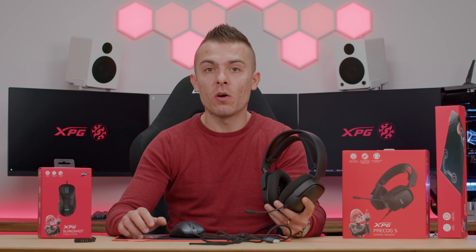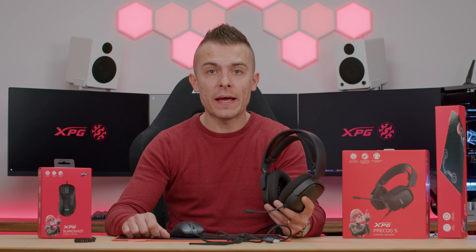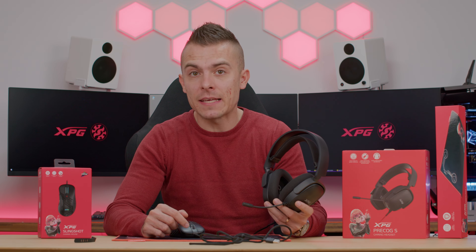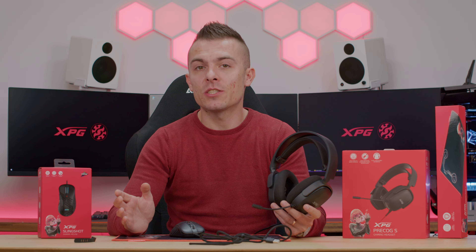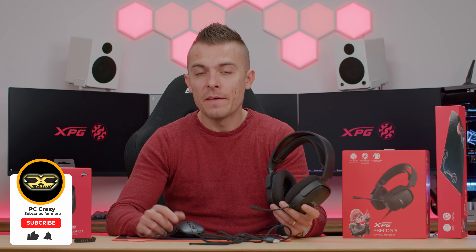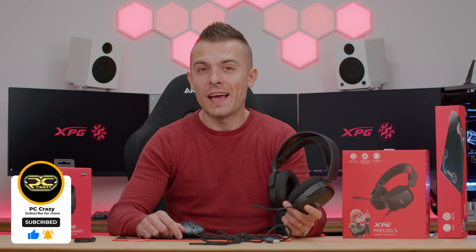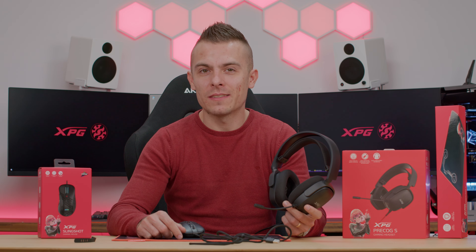Check out the links below for the Battleground L mouse pad, for the Slingshot gaming mouse and for the Precog S gaming headset. If you're interested you can check them out in the links below. If you're new to the channel don't forget to subscribe, and definitely don't forget to check my other videos. Hopefully I will see you all very soon in the new one. Thanks for watching.